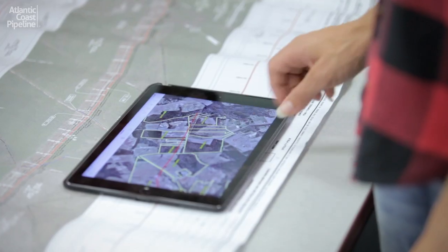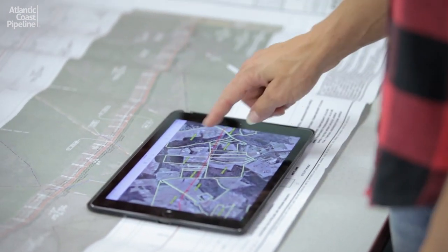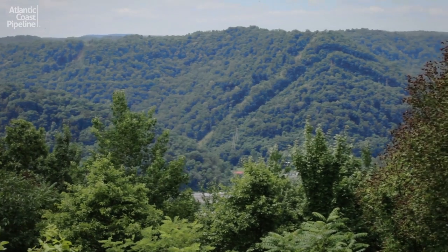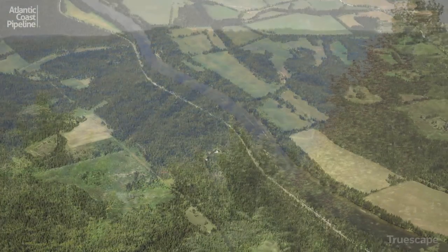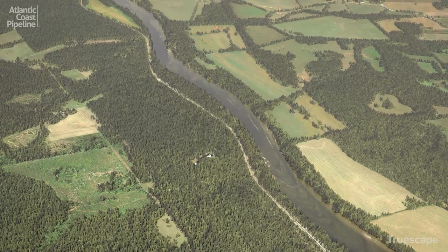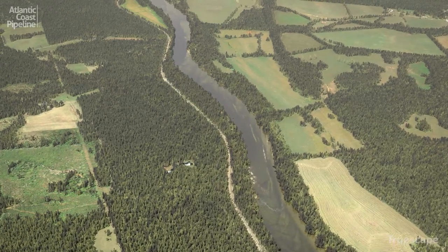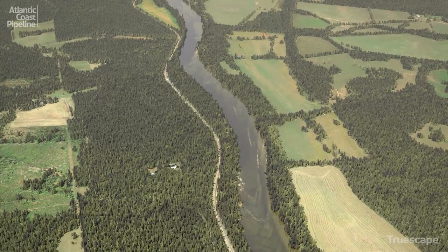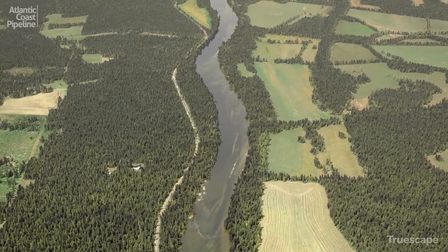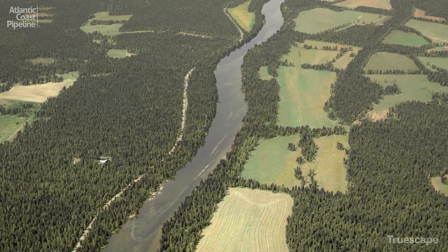The Atlantic Coast Pipeline project team will use state-of-the-art technologies and best practices to ensure that waterways and other natural resources are protected and preserved. Horizontal directional drilling is a trenchless method of pipeline installation that is used for large rivers, certain sensitive crossings, or other site-specific situations. This method of installation requires a minimal footprint and reduces or eliminates disruption and impact to the protected feature.